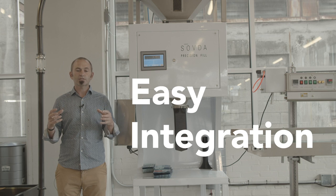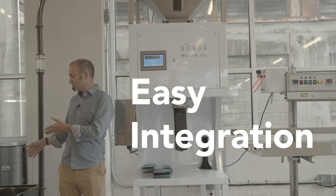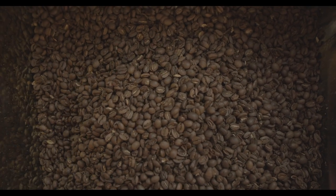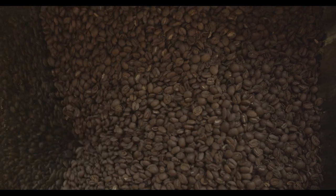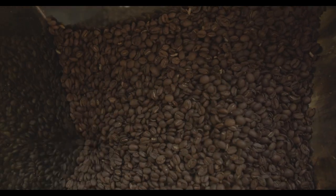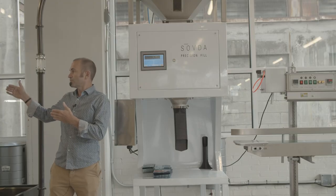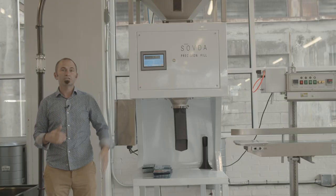We're always thinking about how our equipment integrates together. So today as we're talking about the Precision Fill, I want to also introduce our lift. The lift includes a hopper and the piping up to the cyclone to load the coffee into the Precision Fill. Our lifts can be used to move green or roasted coffee in or out of any different kind of equipment. Today we see it as part of our production line, coming out of our sorter into the Precision Fill.